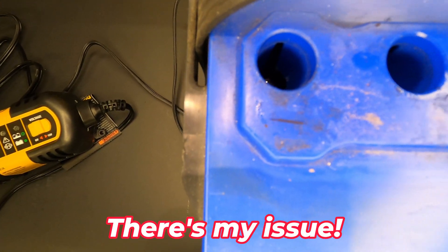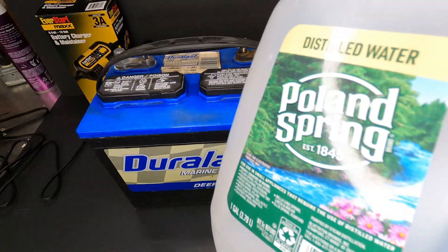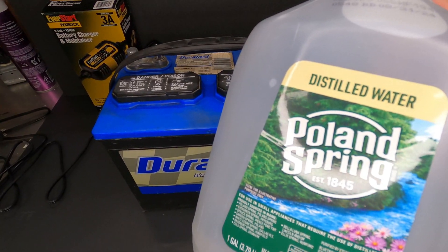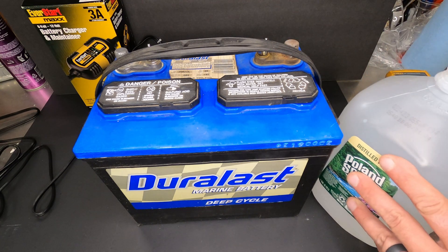I can see the top of that plate, which means I need to add some deionized water on this very first cell — and that's most likely my issue with this battery. This is what you want to use for topping off your battery: it has to say distilled water, so there are no minerals in it. Otherwise you're going to damage your battery if you try to charge with tap water.